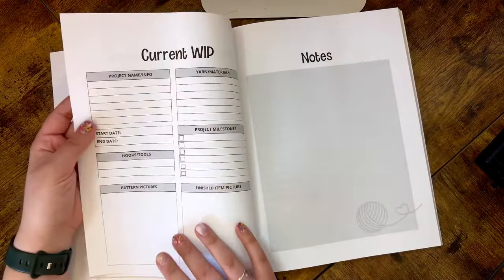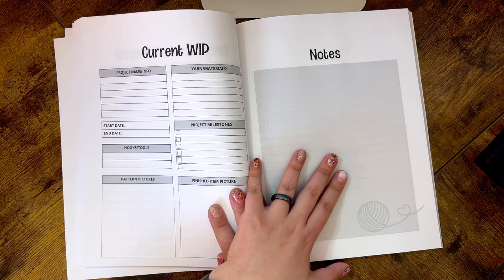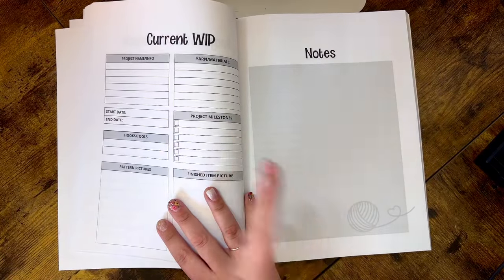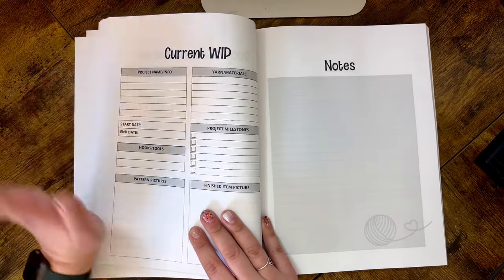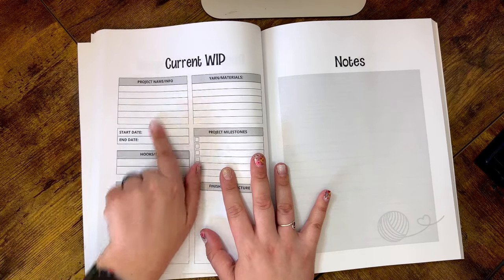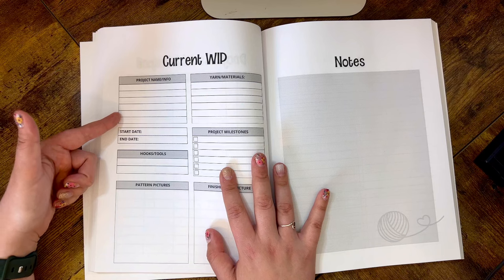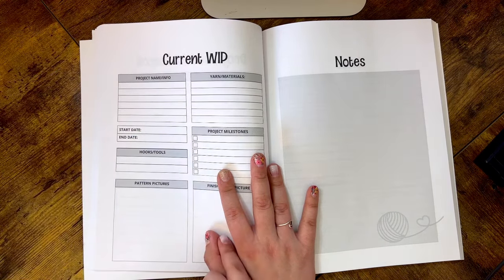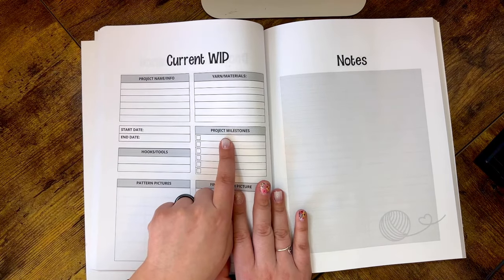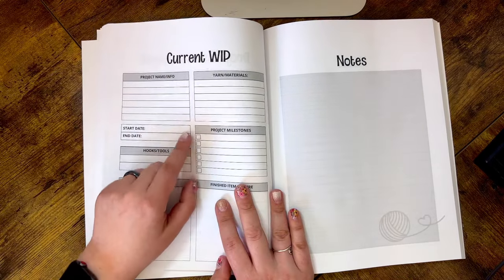The remainder of the journal is the Current WIP pages — there are 33 WIPs you can document. I'm actually debating releasing a journal that has just these pages so you can continue throughout the year. Each WIP page includes your project name and info, a start and end date, yarn and materials needed, hooks and tools, and project milestones. For example, if you're making a cardigan you could write 'after one week, one sleeve done.'